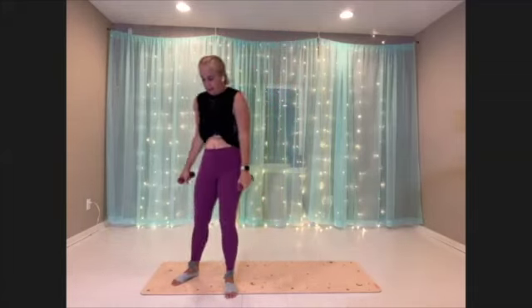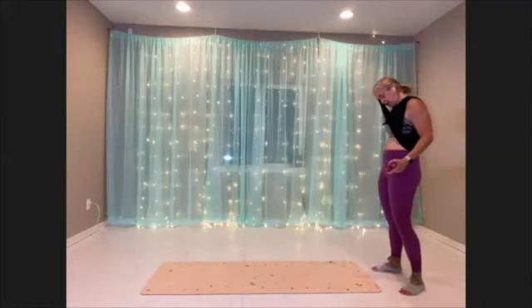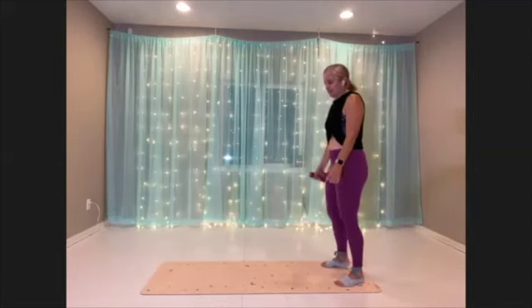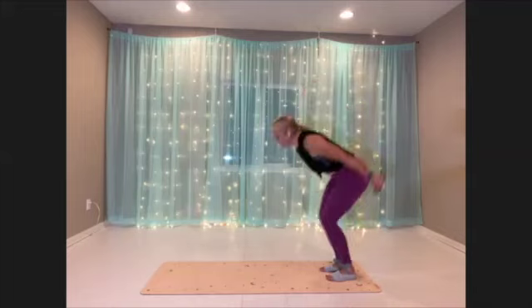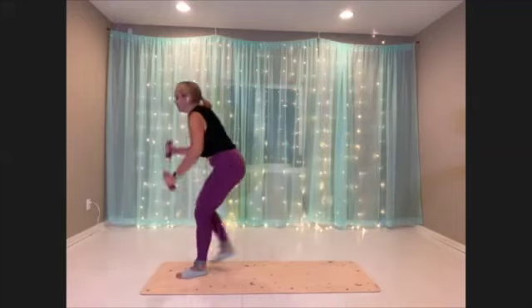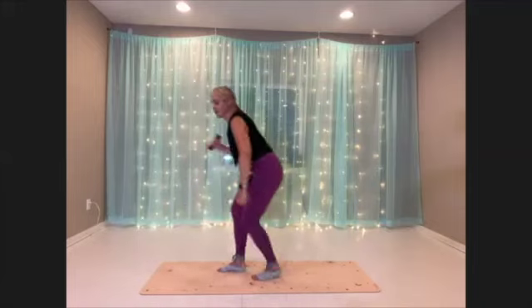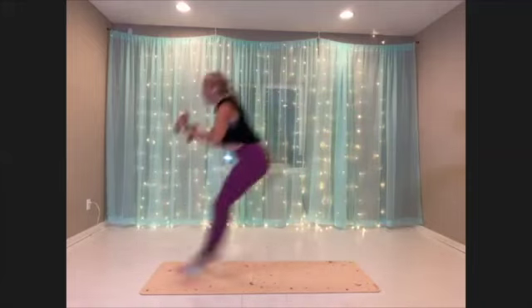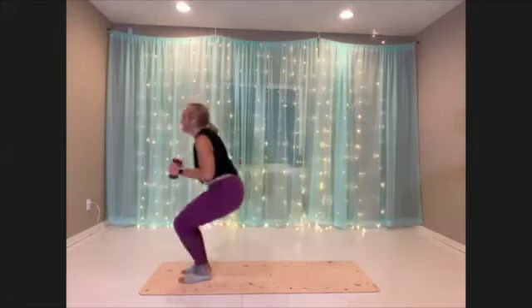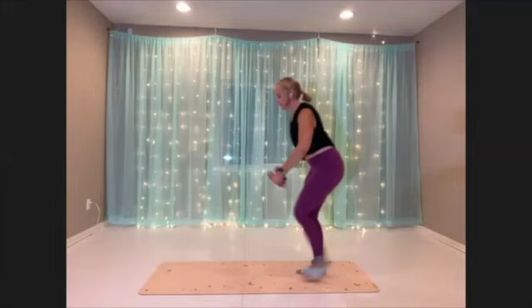Woo. Very good. Long jump to walk back. Getting ready, and here we go. Try to get your whole body involved.